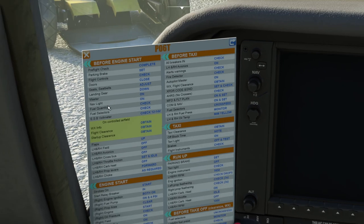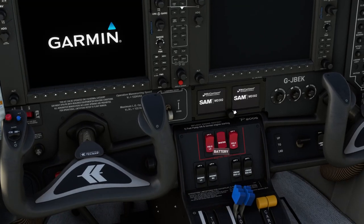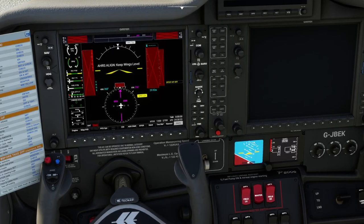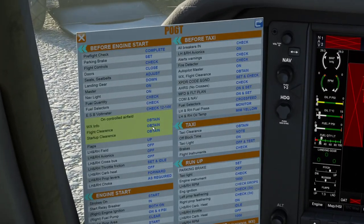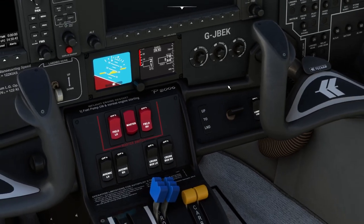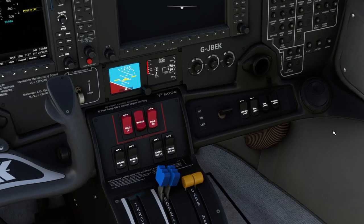Master switch on. When we turn the master switch on we get power to the primary flight display and some of the backup attitude indicator. Then the nav light — turn that on. We're telling people on the ground outside that we're in the aircraft. The nav light is down here, so that goes to on.